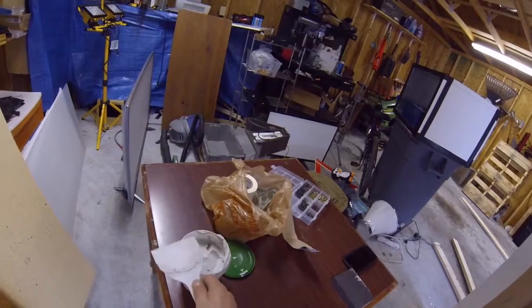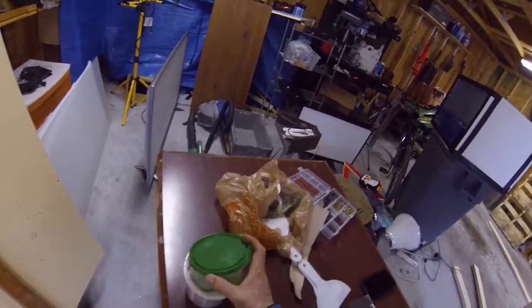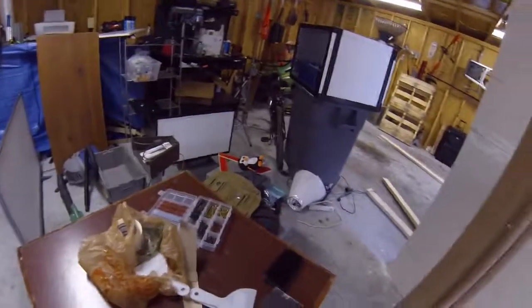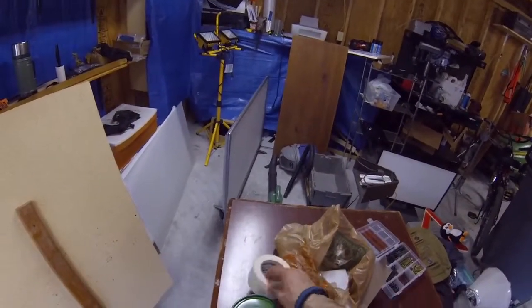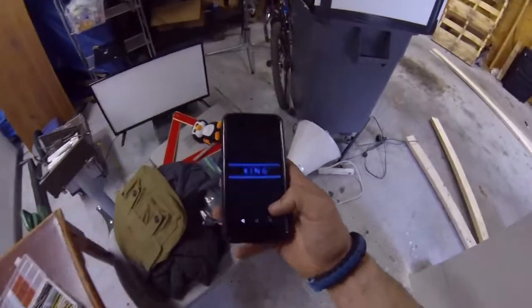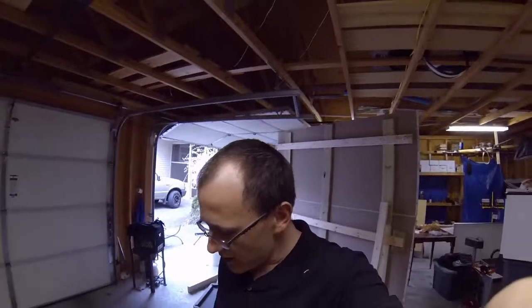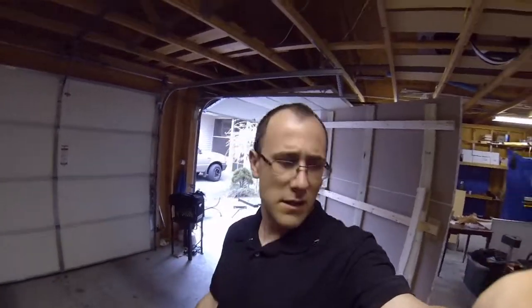I tried to find a smaller tub of this joint compound but this was the only size available — I didn't want to go too much bigger. We'll use the sanding brick later, and once we're done sanding we put it in water. All right, thank you so much for watching this vlog. All that's left is to clean the place up — give me a like, and as always, be cool and peace.